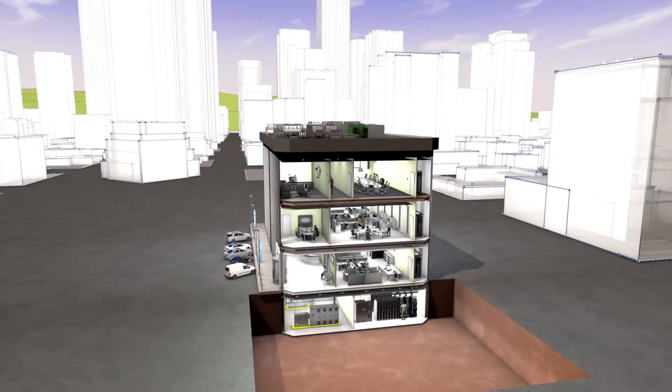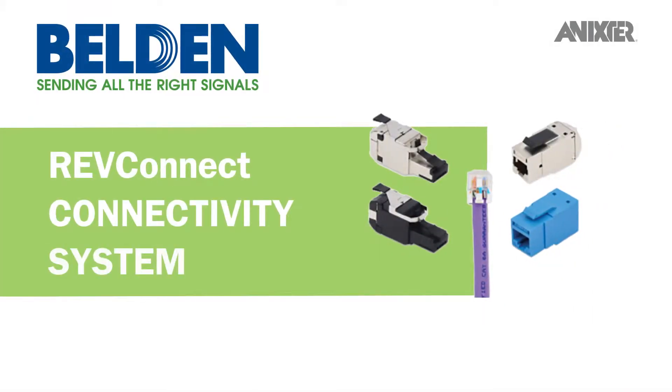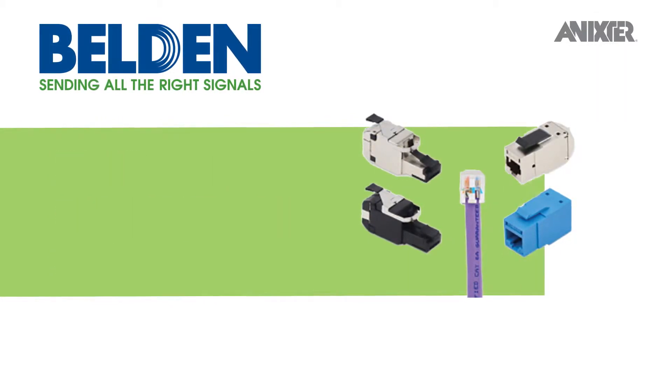Through our global partnerships and smart building infrastructure solutions, we'd like to share with you Belden's RevConnect, an RJ45 connectivity system that offers versatility by connecting edge digital sealing technologies that have traditionally not been supported by the network.